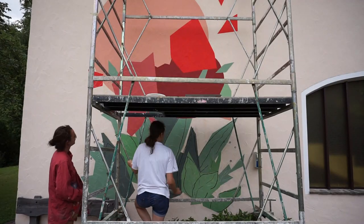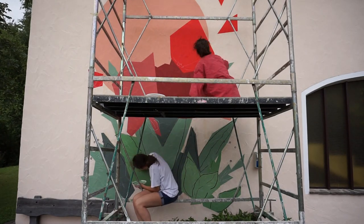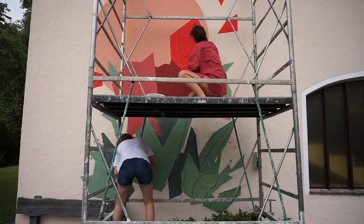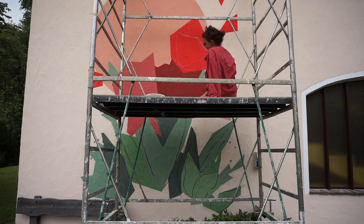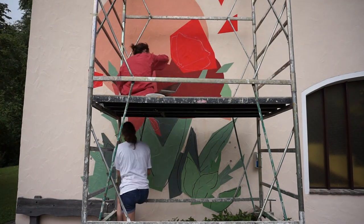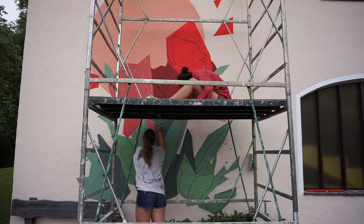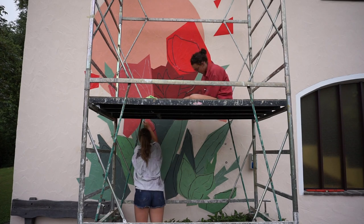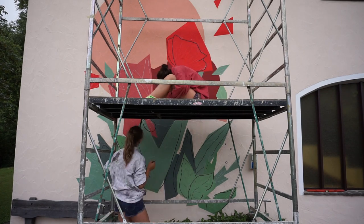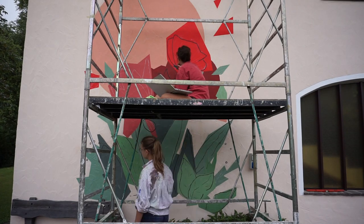On day three I drew the black lines onto the wall with chalk. Chalk is the best medium to use in this case because it's really easy to make corrections, and I needed a lot of them since I did it freehand. The big difficulty of drawing and painting on such a large surface is that you never see the entire piece at once, so it's very important to sometimes step back a few meters and look at the entire painting to check if everything is where it needs to be.